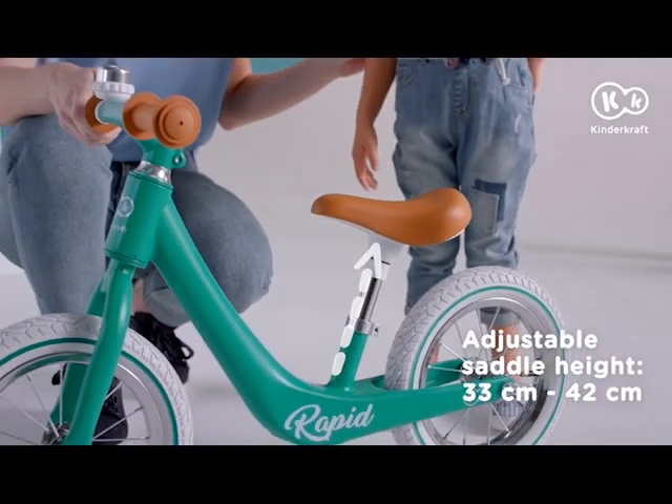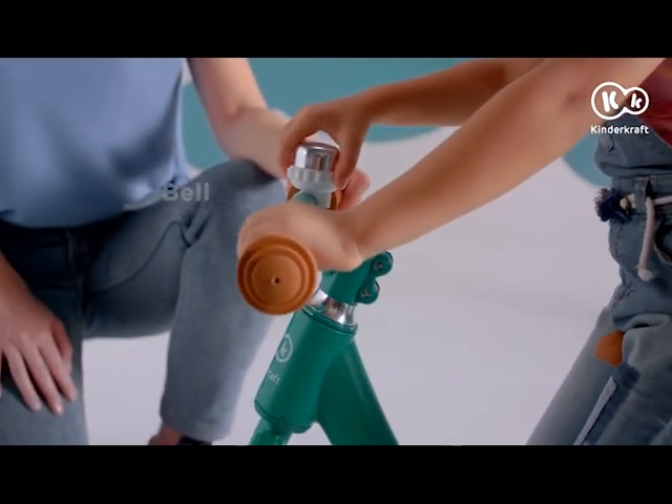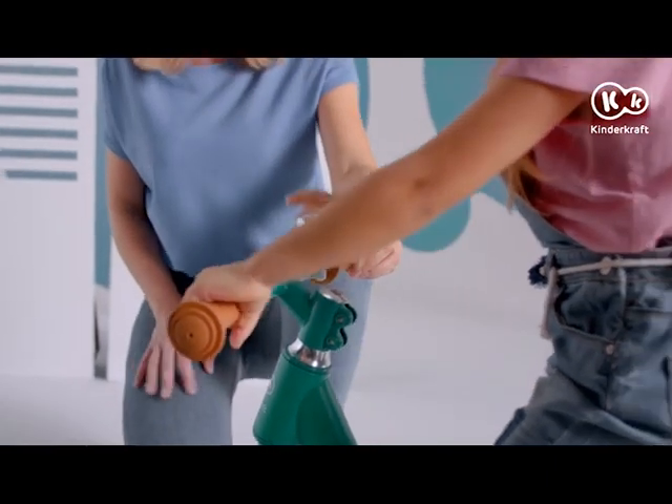It's easy to hop on the super-comfy seat, even for the little ones. And the grip on the handlebars is safe and sure. Ding dong, let's hit the road!